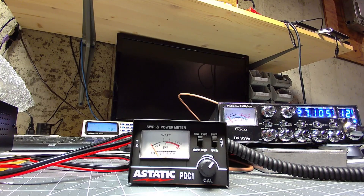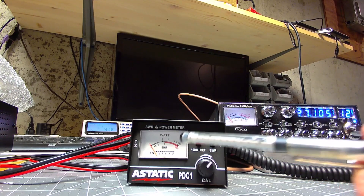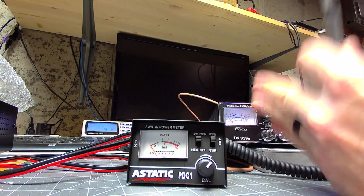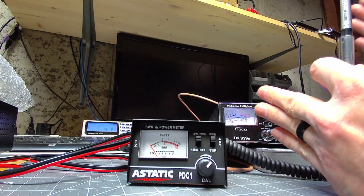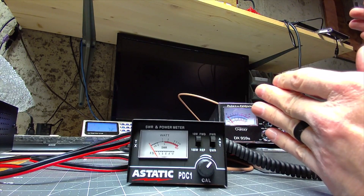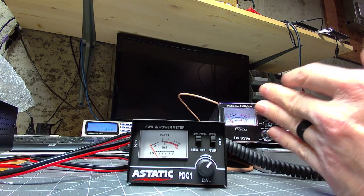The way the PEP meter works is it has a battery with a circuit, and it's sampling those peaks as you speak, giving you a nice steady reading. Someone's trying to sell you a meter doing 'peak watts' — all those meters that say peak watts are just sampling the highs. This meter reads average watts: it's trying to take an average as you speak from your 3 watt dead key to your 12 watt peak. That's all it's trying to do — give you an average.